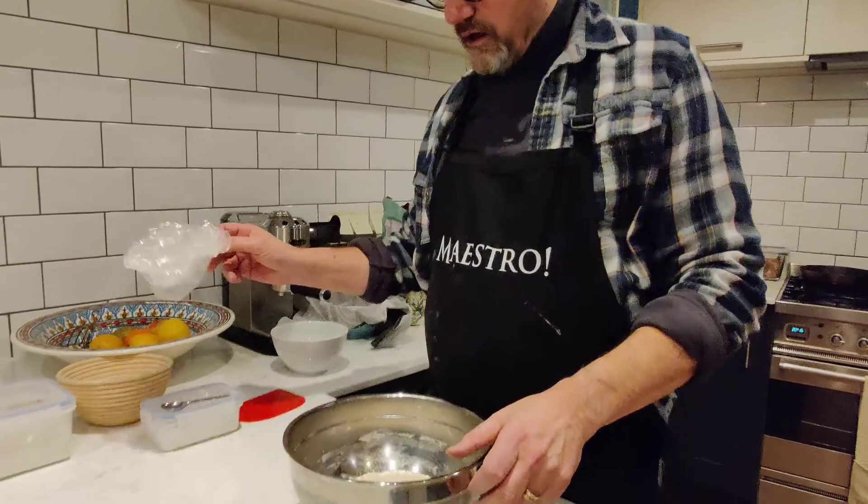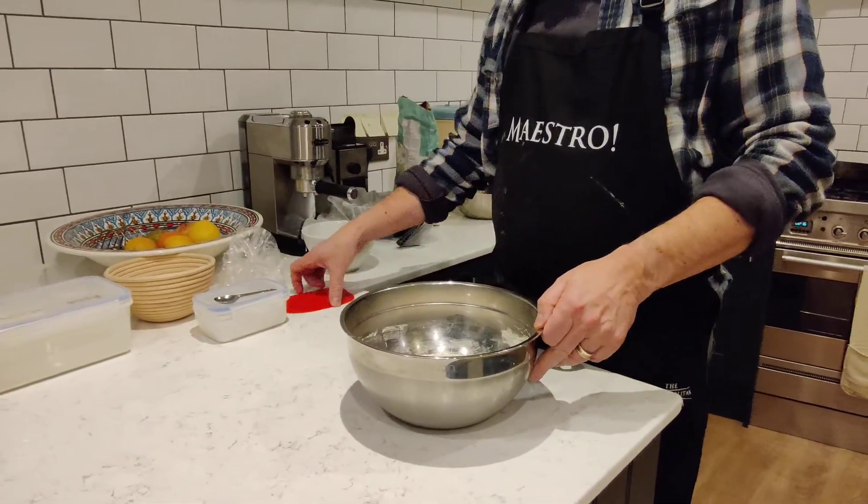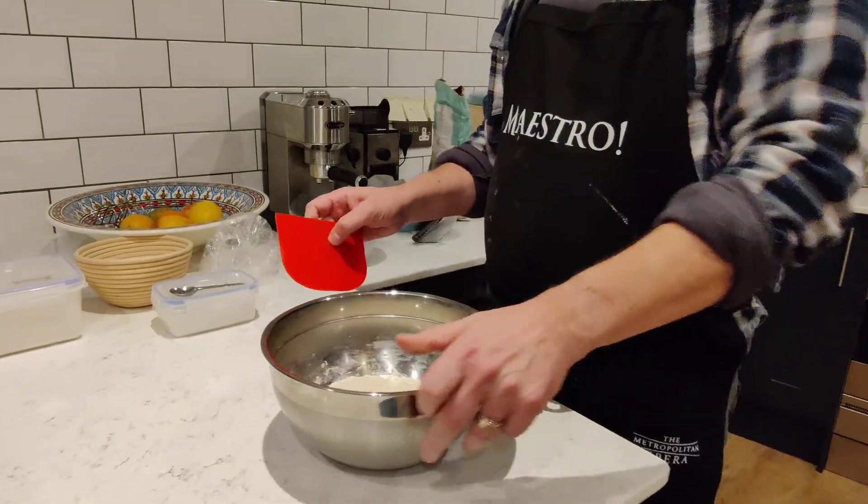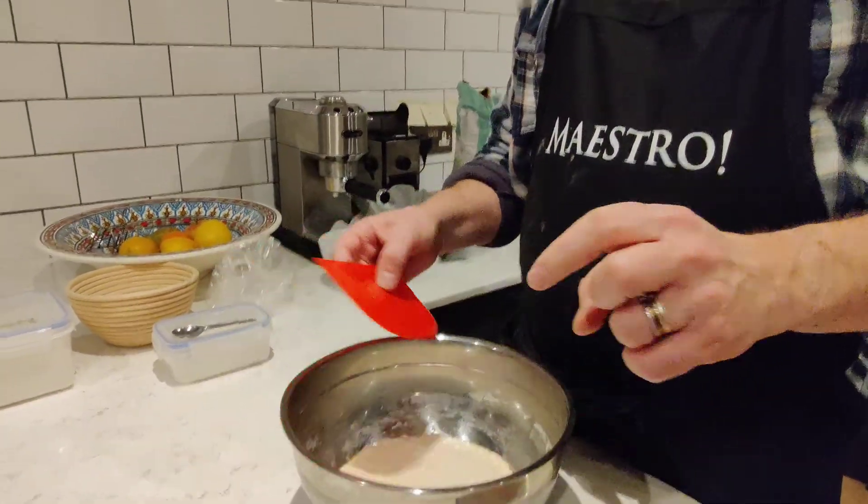Lockdown sourdough episode 8. We've let our dough autolyse for a bit more now because we had supper in between doing the last bit. The great thing about sourdough is you can just pace it out during the day and do other stuff.